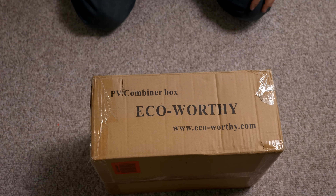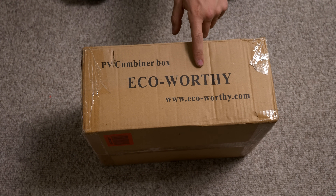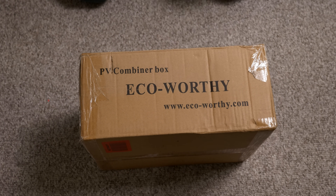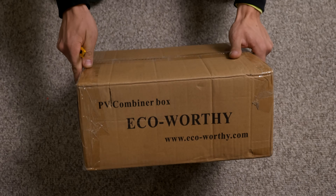Welcome back everybody, HitechLab here. Today we have this PV combiner box by Ecoworthy. You can check out their website at www.ecoworthy.com. I purchased this off Amazon. It was $165.18.